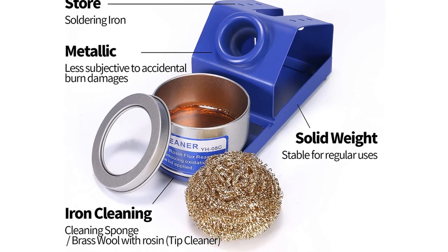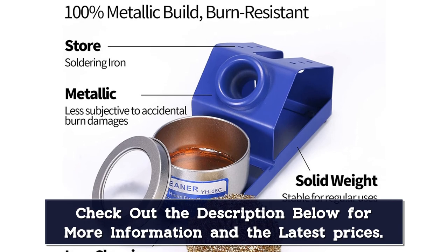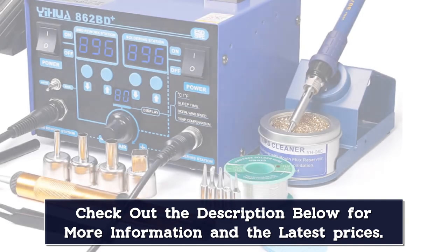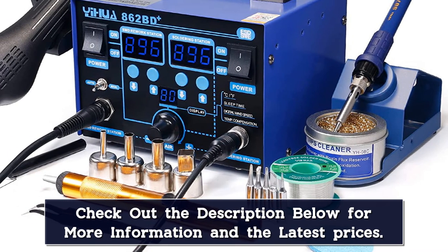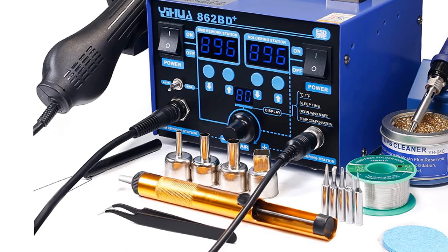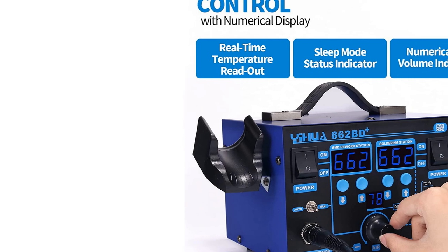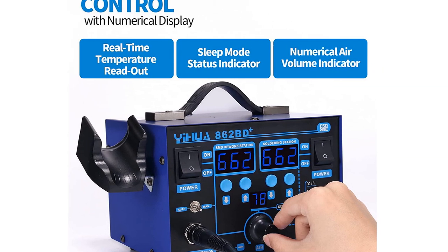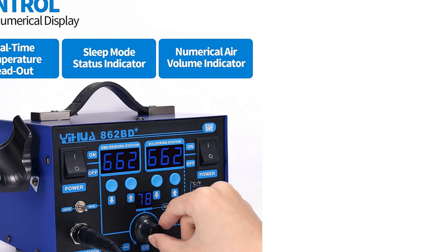It is easy to switch the readings from centigrade to Fahrenheit and vice versa by the push of a button. There is the implementation of PID temperature control technology — with this technique, the program cycles every 20 milliseconds, accurately detecting the actual temperature of the heating element in the soldering iron and rapidly correcting it through a rapid return to the appropriate set temperature. One safety feature is the exclusive air function, either manual or automatic. The air gun automatic function makes sure the heat is automatically eliminated when the air gun is placed in its holder.